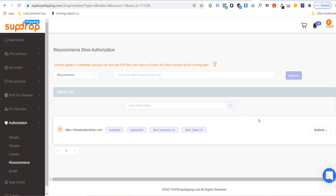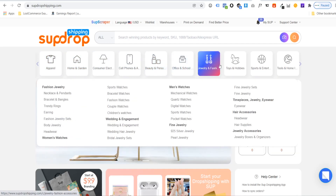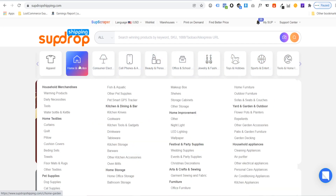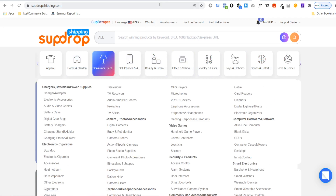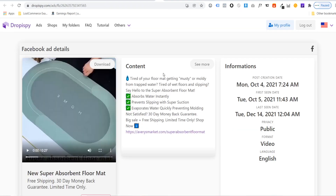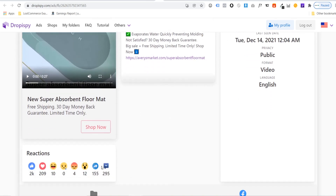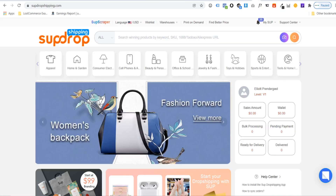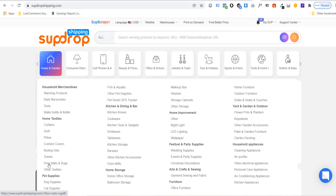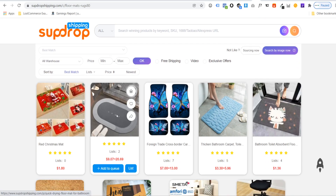The next thing is how to import a product. Go back to the SUP Dropshipping homepage and browse the different categories to find any product you want to import — they literally have thousands of products at really amazing prices. For example, I found a super absorbent mat being sold on DropperSpy for $55 with 2K likes, indicating decent profit. Going to Home and Garden, then Floor Mats and Rugs on SUP Dropshipping, we can see that exact same product.